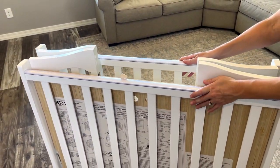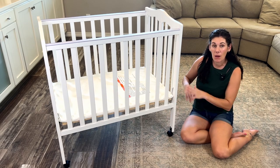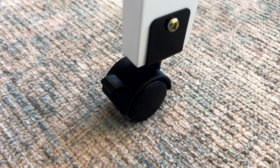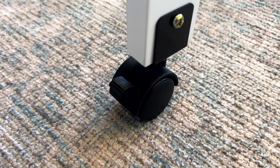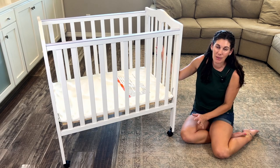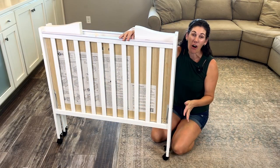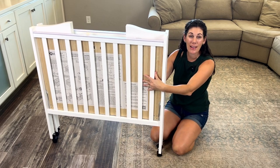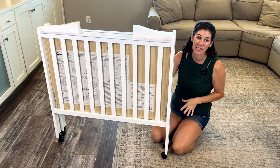It can be a stationary crib though. You can just take off the wheels if you want and leave it permanently set up. Or with the wheels on, you can lock them into place — they have two wheels that lock — and that way it'll stay in place while you're using it. You can see when it's all folded up how small it gets, and then you can just roll it into a closet or into a different room when it's not in use.